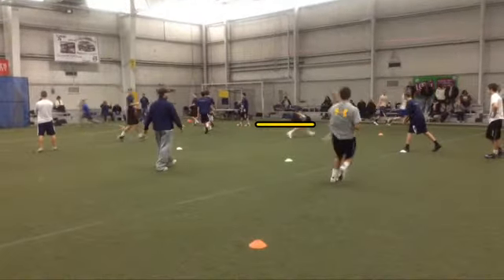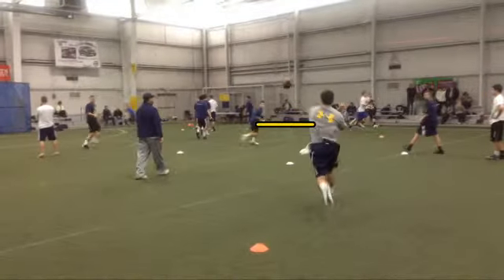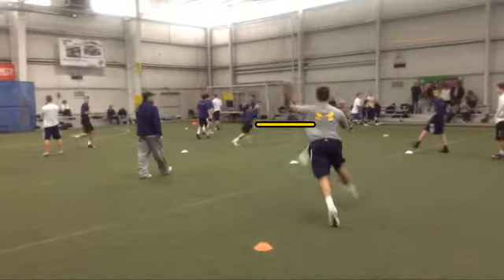You're going to be inaccurate. Now, the key when you throw that ball on the run — run to your target. Don't pull the string and don't pull up. Run to your target for a good four to five yards.